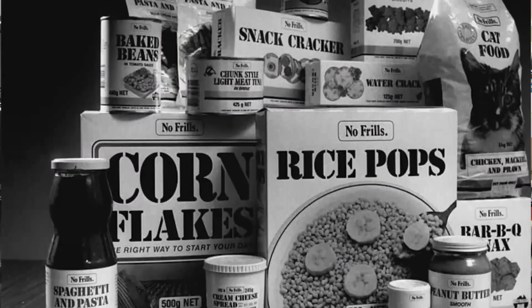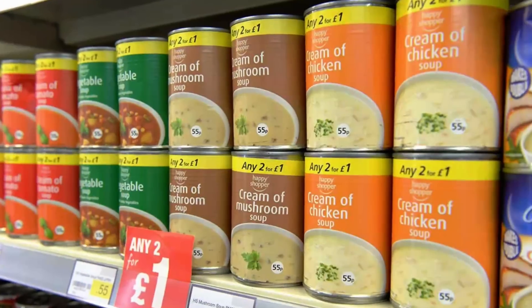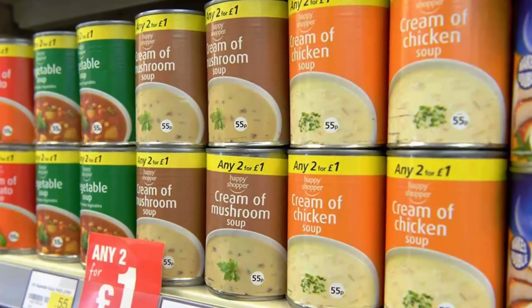Before we start today's video, it's worth touching on once again the difference between value and cheap. I'm a kid born of the 80s and 90s here in the UK. When I hear the word value, I'm thinking quick save, no frills, smart price, smart shop around. And when it comes to NAS, the difference between value and cheap is just as appropriate.